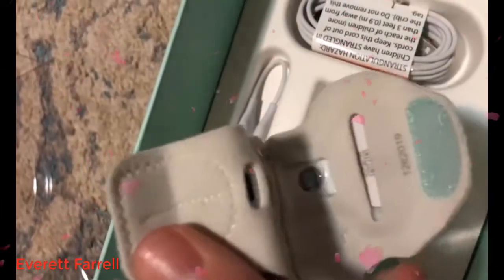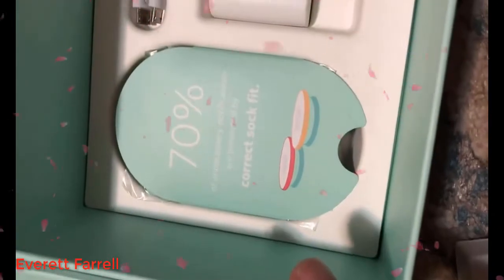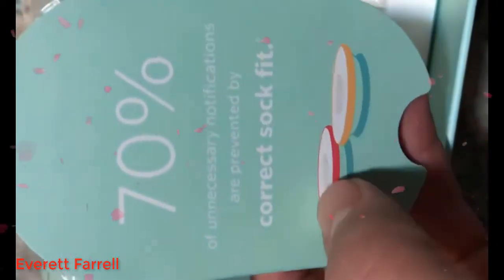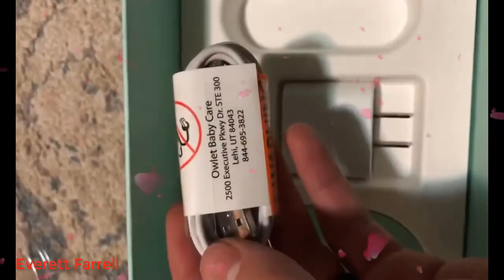The sock plugs in there to charge, and this is what sits on top of the baby's foot. It shows you some of the colors on the base station — it'll show you when it's alerting. There are also additional socks included, and this connects to the baby monitor.